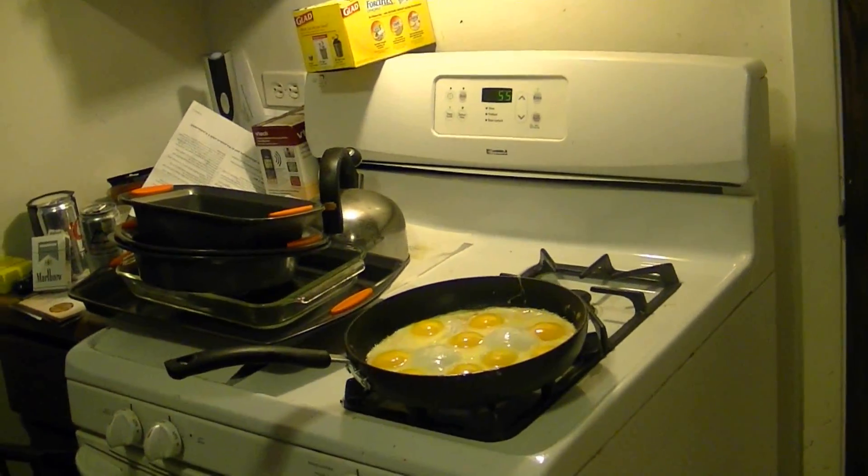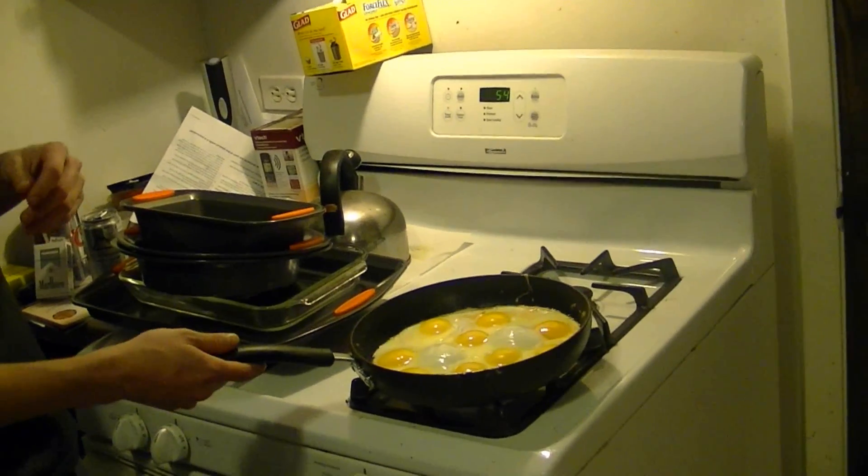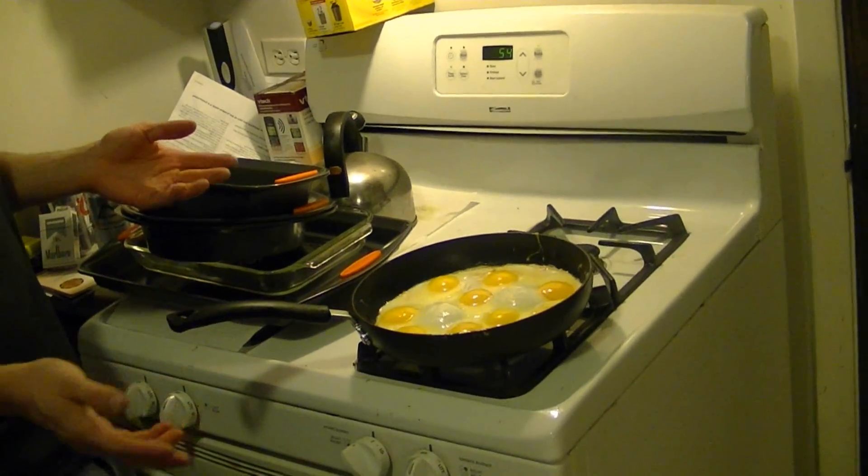Alright guys, so I did a 6 egg flip a few days ago and lots of people gave me good comments but they wanted to see more. So I stepped it up a little bit — this time we got 9 eggs. Next time we'll do 12.